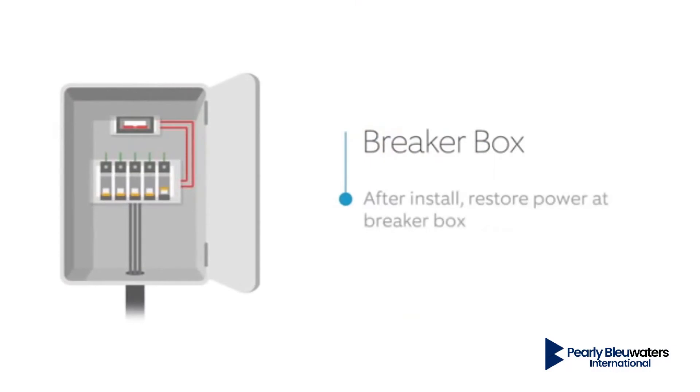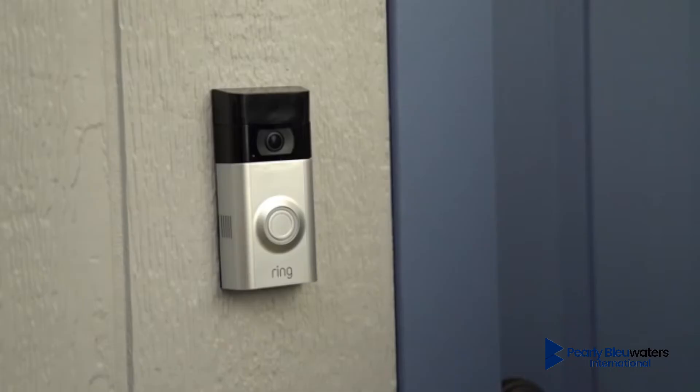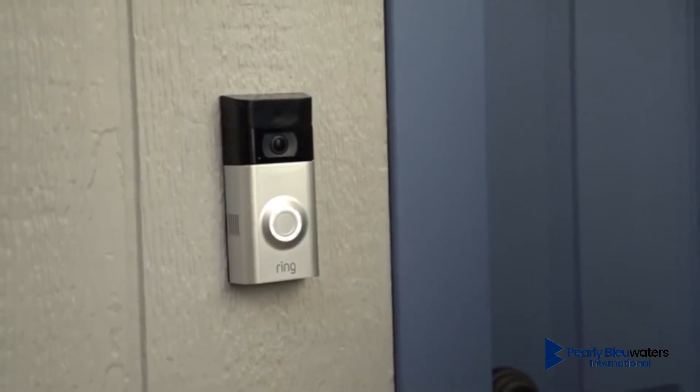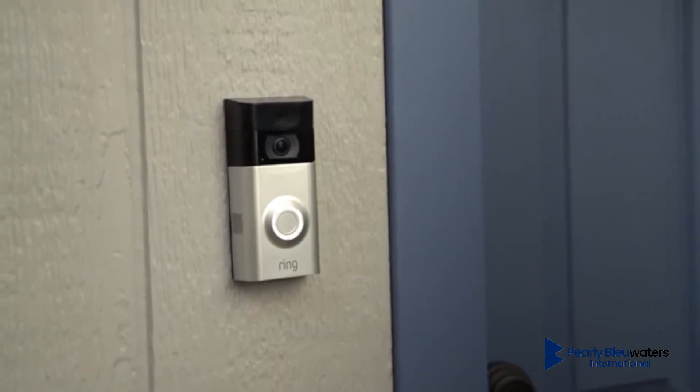Turn power back on at the breaker. The front light on your Ring Video Doorbell will illuminate. Congratulations! Your Ring Video Doorbell is now ready to use.